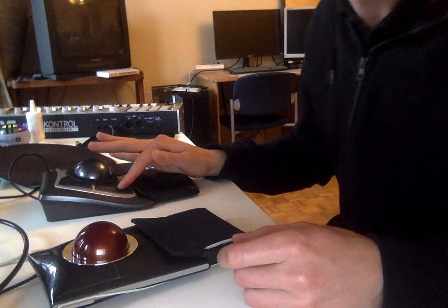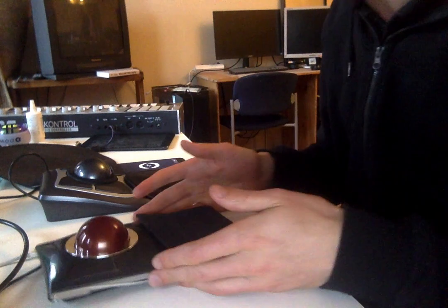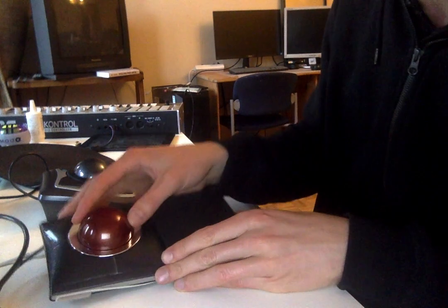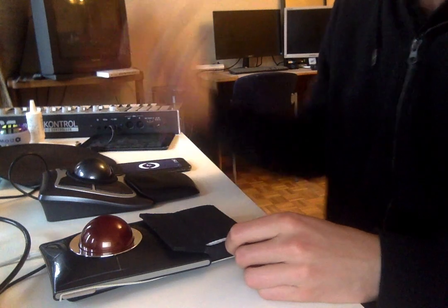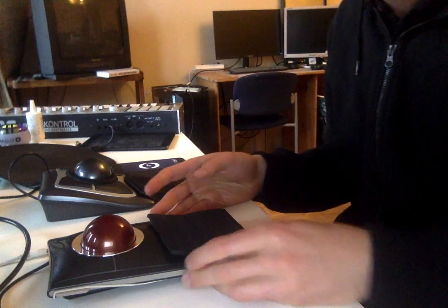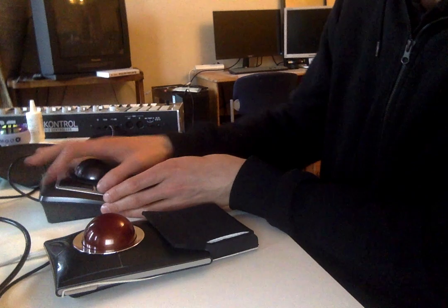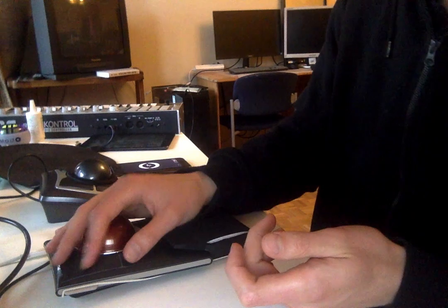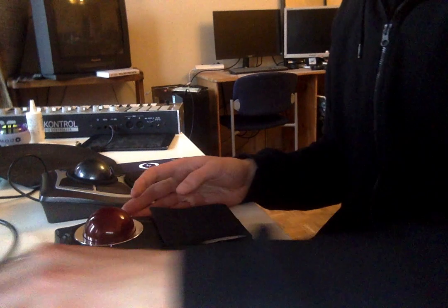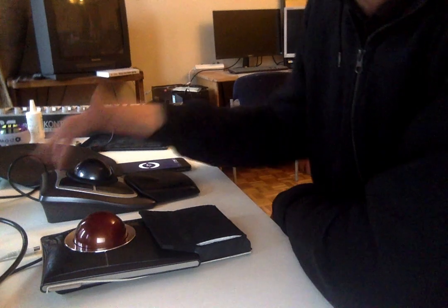The second point is the buttons. On the Expert Mouse the buttons are more comfortable in my opinion, though this may not apply to everyone. On the Expert, the button area is much larger. On the Slim Blade the buttons are smaller, which may actually fit more people. However, if you have very large hands you may not be able to reach certain buttons without repositioning your finger.